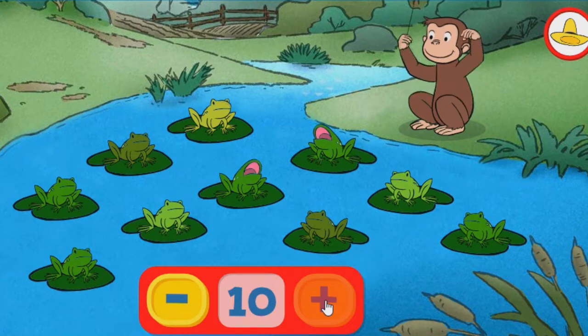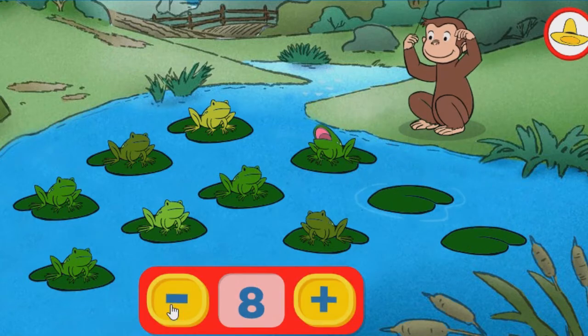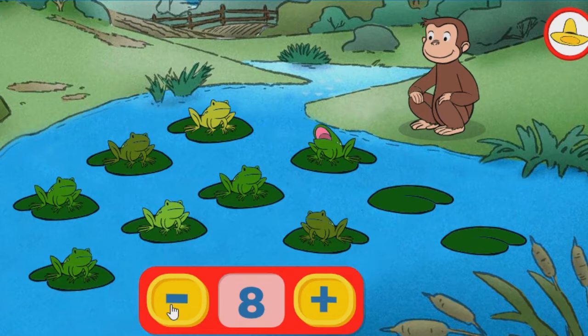Try taking some away. The button with the minus sign means take away. Nine. Eight. Nice choice using fewer frogs. Seven.